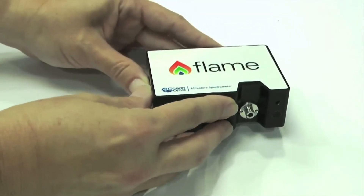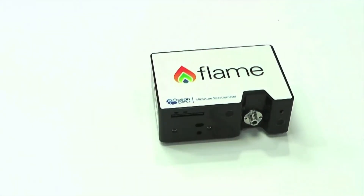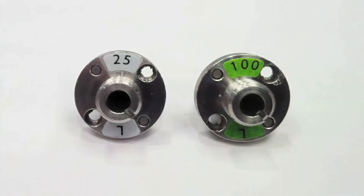The Flame S Vis NIR is a powerful spectrometer in the palm of your hand and is great for basic absorbance measurements. With its speed, accuracy and versatility it achieves excellent results. The absorbance bundle also comes with a set of interchangeable SMA connectors.